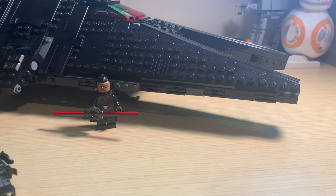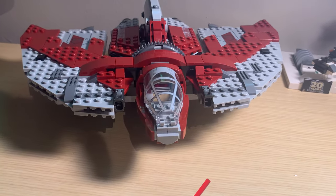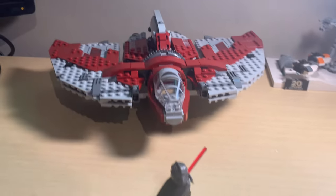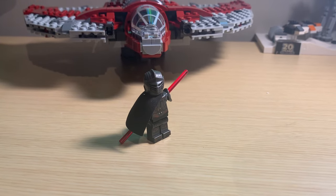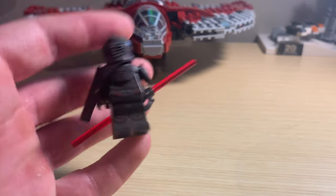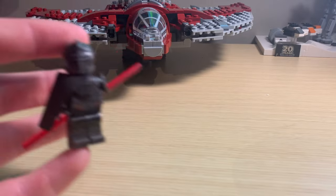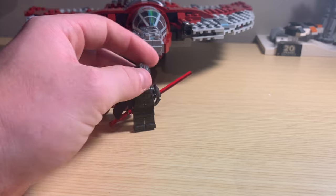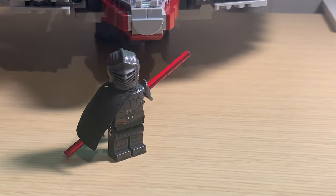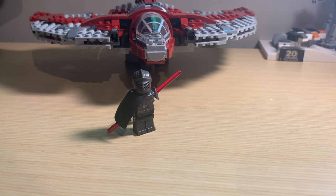We have one more set that includes an Inquisitor. The final set to include an Inquisitor as of now is the Ahsoka's T-6 Jedi Shuttle, which is brand new, just came out for the Ahsoka show, and includes the character Marrok, who looks like an Inquisitor and has an Inquisitor's lightsaber. Overall, this is probably one of my favorite figures LEGO has ever made for Star Wars. He just looks fantastic. I did add a cape onto him because he did have a cape in the show. This is probably one of my favorite minifigures ever made, and he is the last Inquisitor we have gotten as of yet.